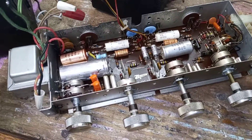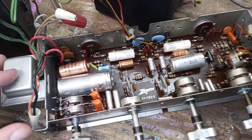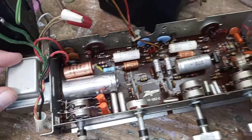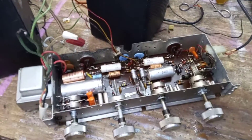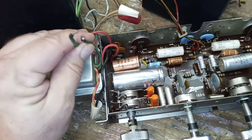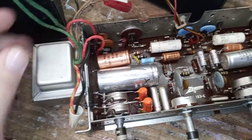He had it working, and then it quit working. What happened was his power transformer had failed. He had another transformer that came out of another Zenith stereo console, and the only problem was this one had a couple extra wires on it, and he got the wires messed up.